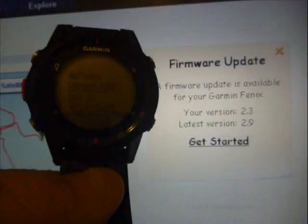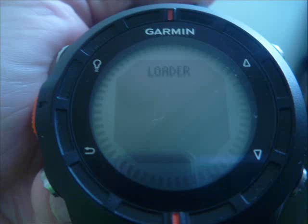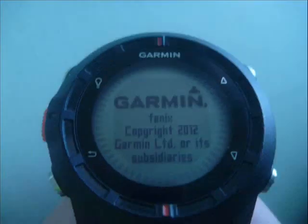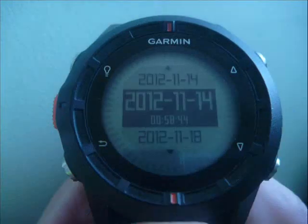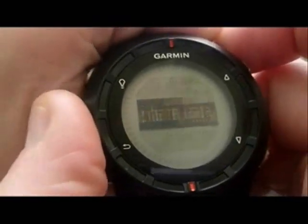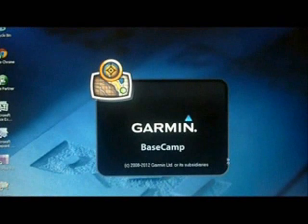Garmin Connect helpfully pointed out that my software was ready to be updated. The watch said version 2.8 but it showed 2.3, updatable to 2.9. As you can see, it's not a painful process - it's all quite smooth. It's now turning on for the first time showing version 3.0, not 2.9, and the tracks have not been deleted; the watch has not essentially been reset.